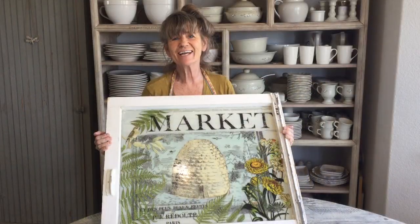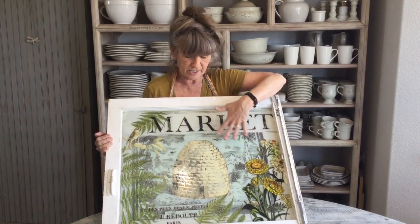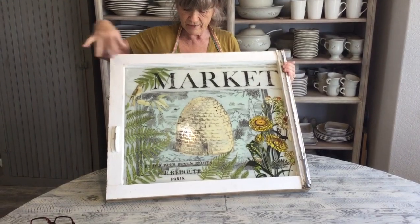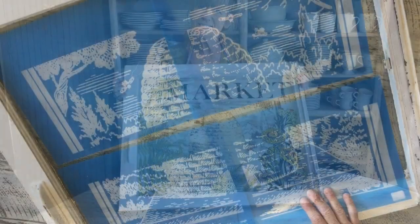Hi guys, what are we gonna do today? Do you have extra windows or glass pieces hanging out around the house? Well today I took Icon Art stencils, screen stencils, and stenciled this image in. I'll show you how I took several and pieced them together to make this large image, and then we painted the back so it gives you almost a watercolor look, and then we added IOD transfers. Let's get started.